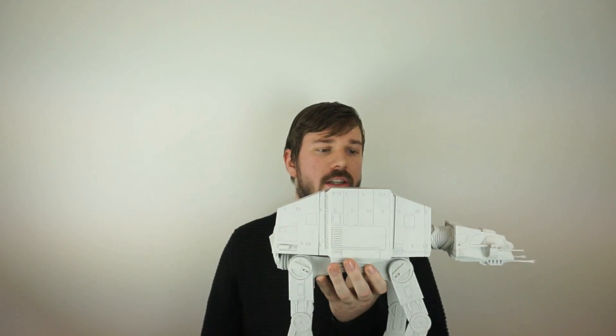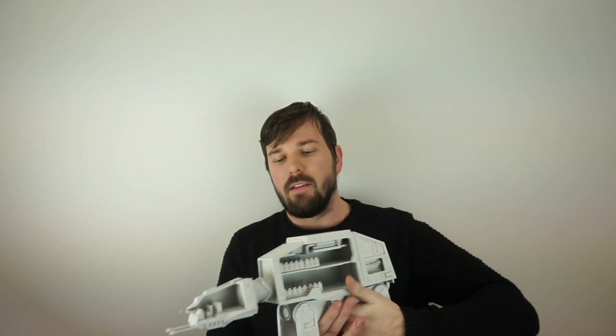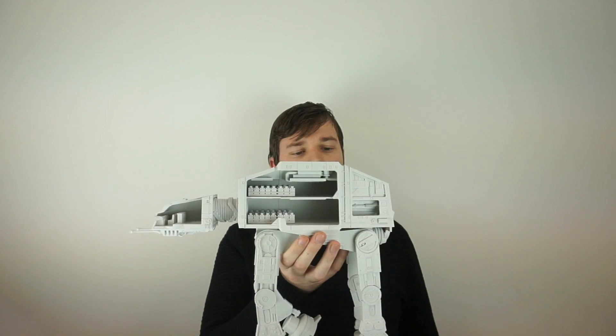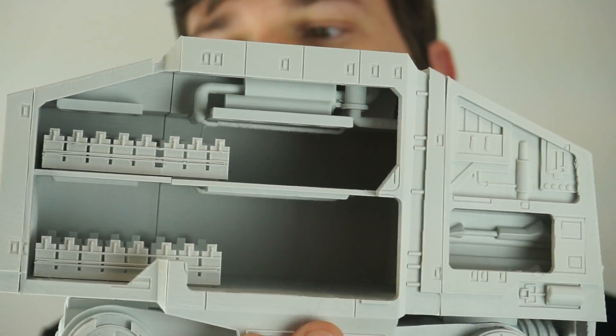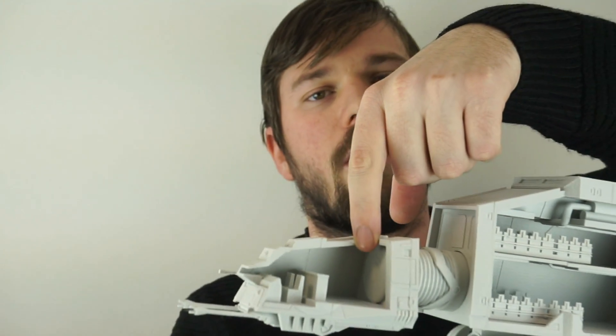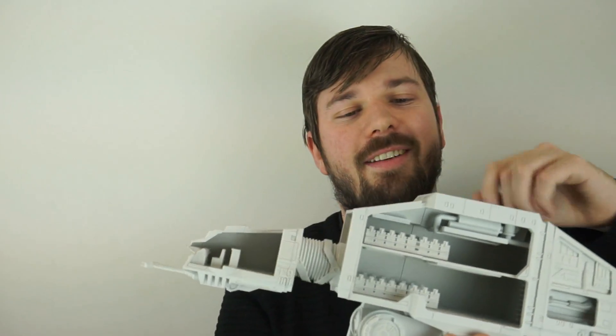A really cool thing about this is it's not only just the body, it's detailed as well. So there is a cross-section on the inside here. You've got the little chairs and whatnot inside there, and the pilot's cockpit over there.